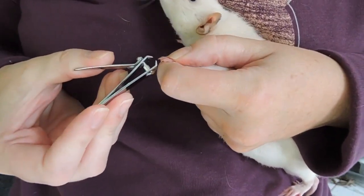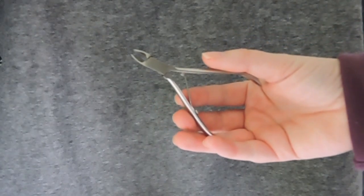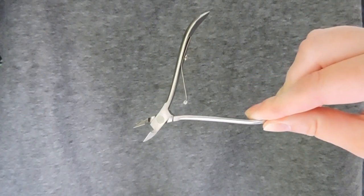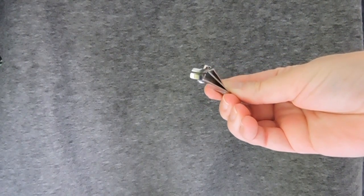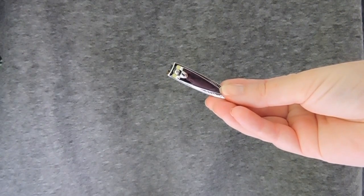There are two types of clips that I suggest using. The clippers I recommend the most are human cuticle clippers. These are really good at getting at the rat's really tiny nails, but you do want to make sure that they are sharp, since the rat's nails are kind of paper thin, and if they're not sharp they won't do the trick. The next ones are just regular human nail clippers, but the small version.